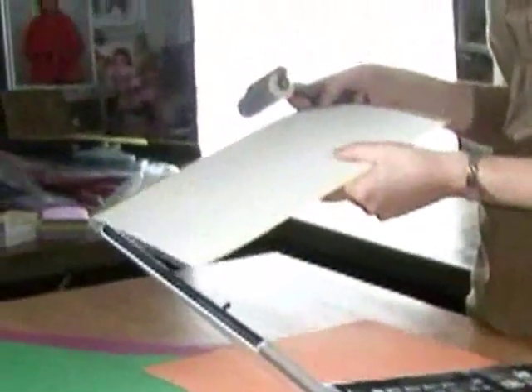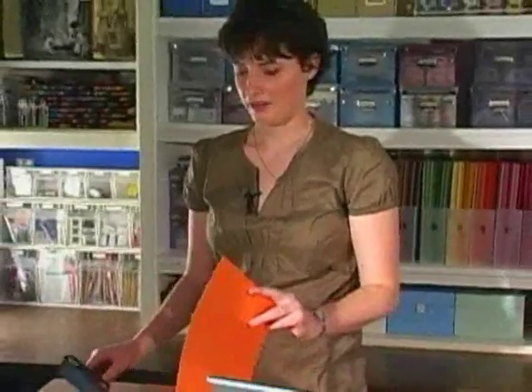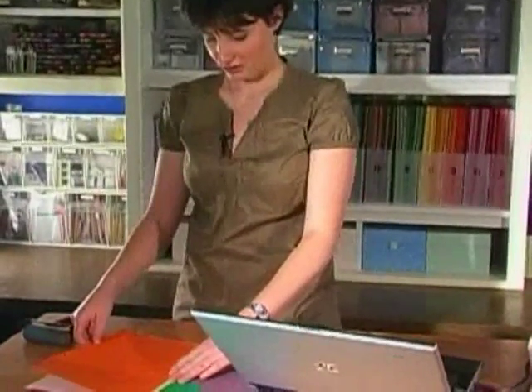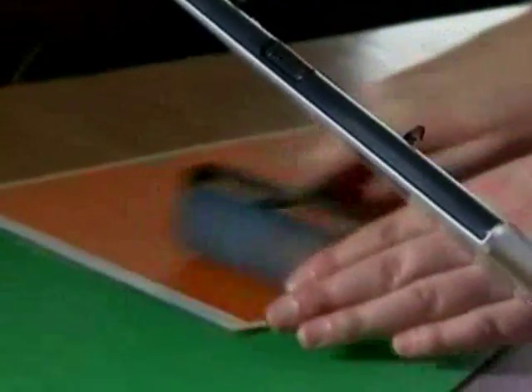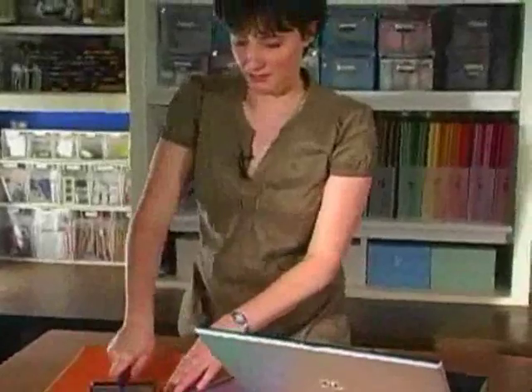Now we're going to get our mat and our paper all loaded up before I start going through the steps to print it. Here's a great tip for you: it comes with these sticky mats. If you're like my house, there's always cat hair around, so make sure you protect them from dust and dander and cat hair. Put your paper down on the sticky mat, and use a brayer to really push down that card stock on the sticky mat.